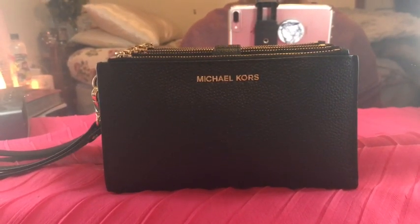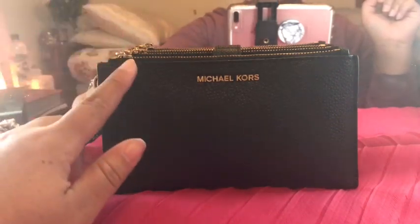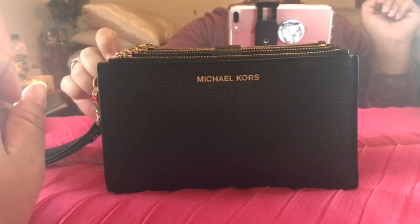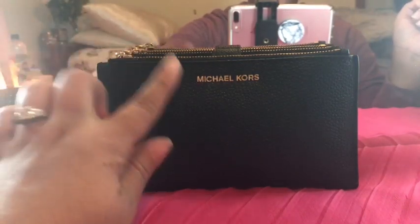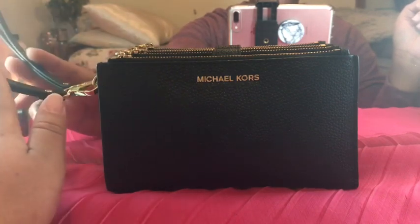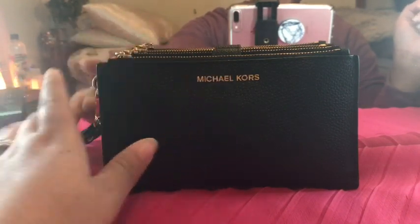Good morning everyone, welcome back to my channel. I'm coming to you with a review on the Michael Kors Adele smartphone wristlet. This wristlet, as you can see, is in black pebbled leather. It's got a wrist strap on it, gold detailing, and it doesn't have that big obnoxious MK on it.